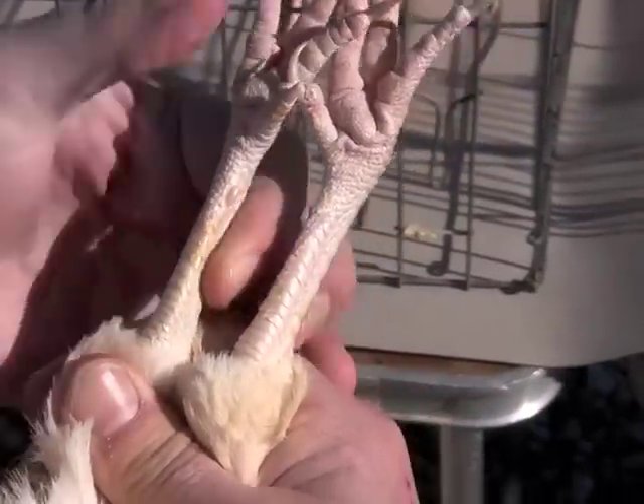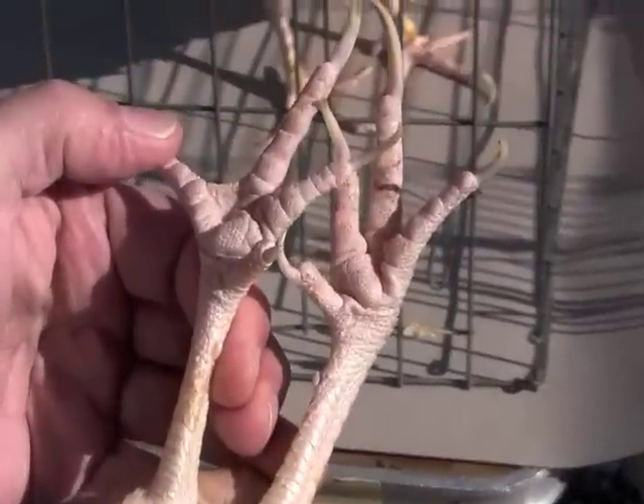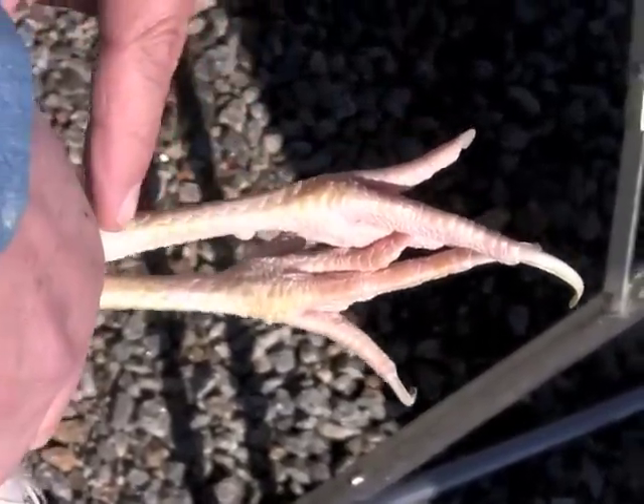The backs of the shanks and the bottom of the feet are thoroughly bleached as well, indicating good past performance. The front of the shanks are bleached as well, indicating good past performance.